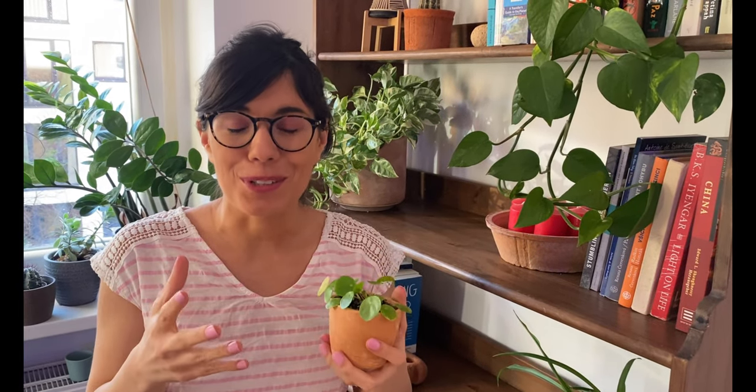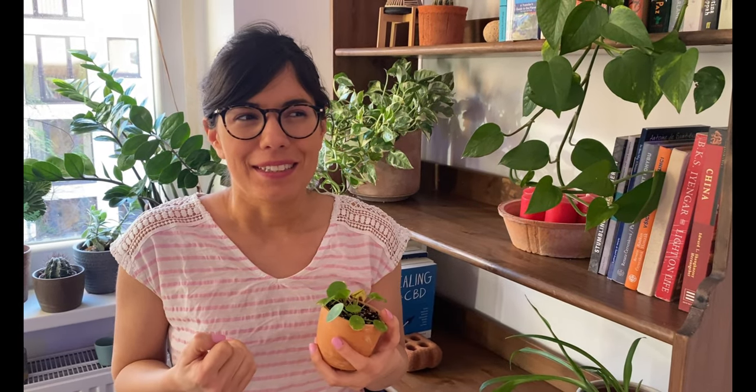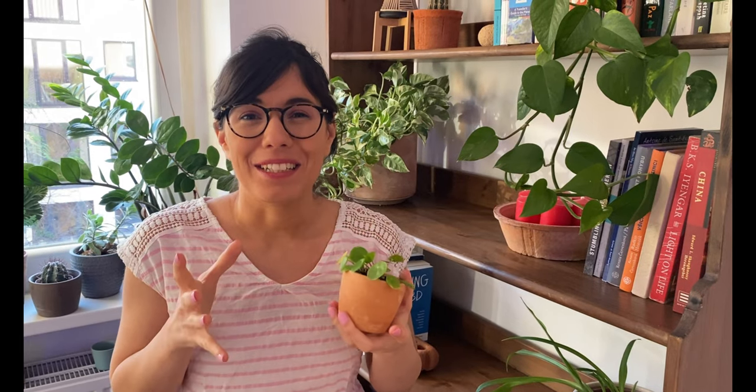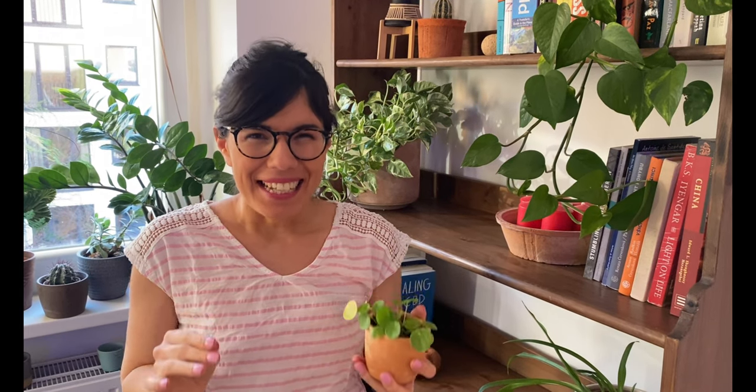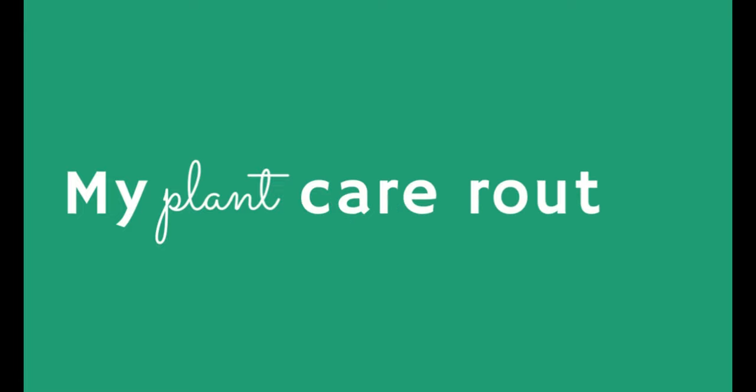I really encourage you to observe your plants and go day by day testing what works for you, because then you can make your own plant care routine — one that is actually going to work for you and for your plants. But now let me tell you exactly what I do for my plant care routine, and maybe you can get some ideas from that.